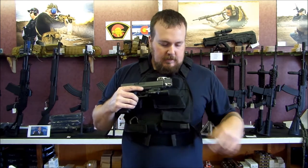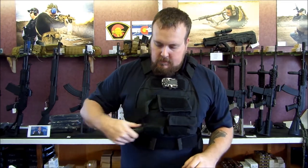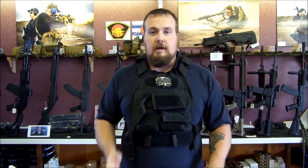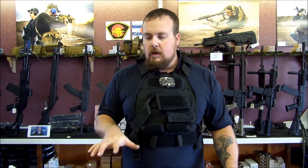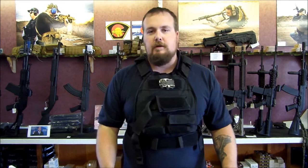I've also got magazines for my secondary right here on the rig — two of those. I also have a handheld flashlight. Even with a weapon-mounted light, you're going to want to have a handheld available to you as well. Come take our night fighting, low light fighting class and you'll understand why. We'll teach you how to use both techniques and both items to their full effectiveness, but there are going to be times where, scanning for stuff, you do not want to have your weapon-mounted light pointed at things that you care about.